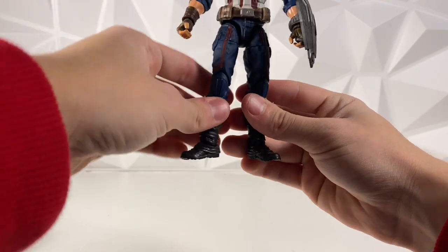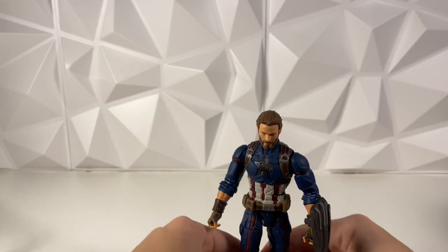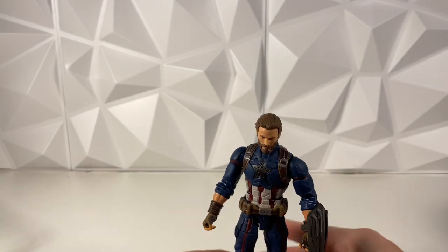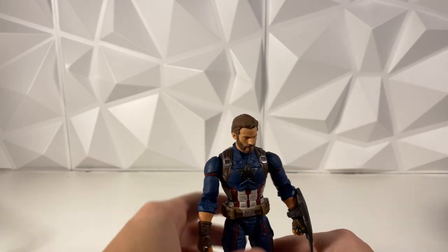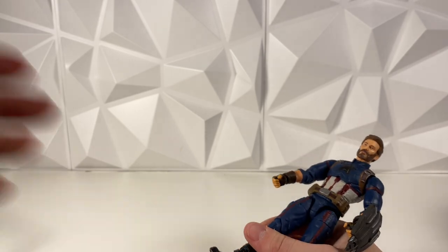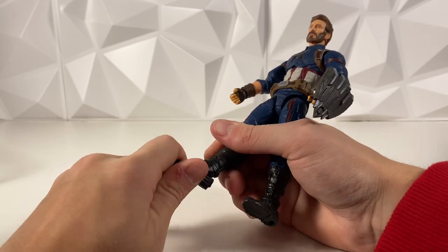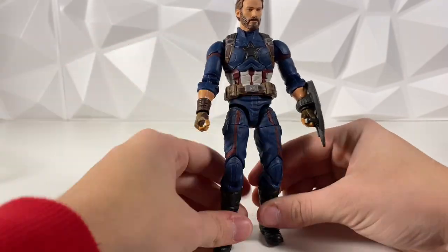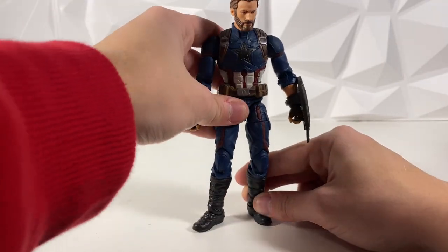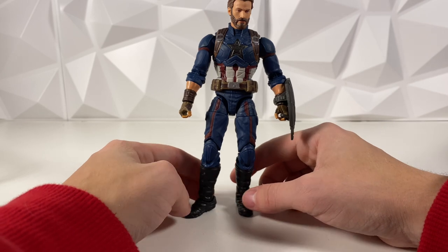One thing — his foot is stuck back and I'm super afraid I'm gonna break it when I try to push it forward. But I guess he's standing up fine now. It's weird, I don't know how I feel about this. His foot is really stiff and I don't want to break it. It looks like it's gonna snap more than it will bend. I don't know how I feel about this Captain America body — it just feels like a really dated mold for some reason.